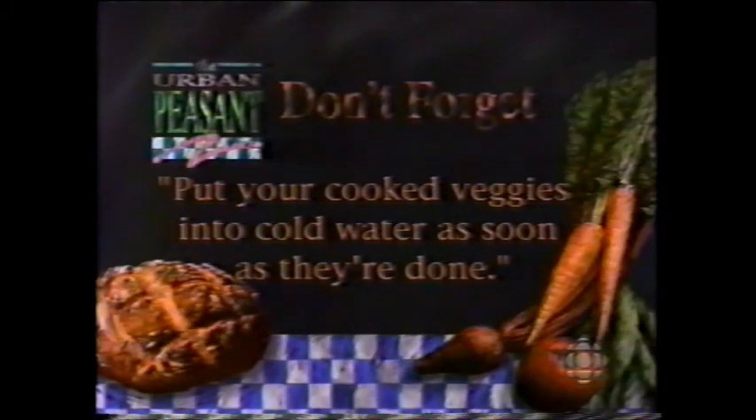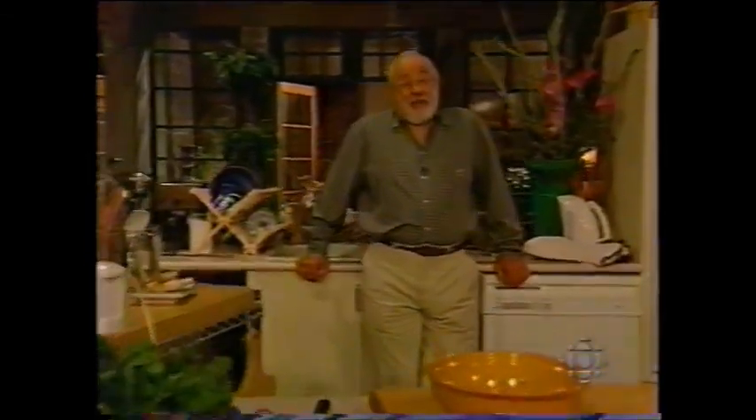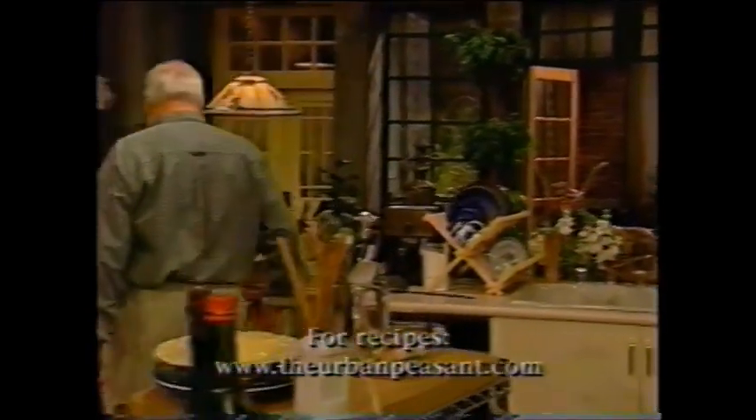Buy green vegetables when they're very fresh. The only other thing you have to know is don't overcook them. Most vegetables will be done in boiling water in four minutes, and immediately put them under cold water to stop them cooking — they're nice and crisp and fresh still. So that's it. Simple ingredients, simple recipes of the Urban Peasant. Thank you for coming, and thank you for letting me have a good time. I hope you do exactly the same thing in your own kitchen. Thanks. Bye.